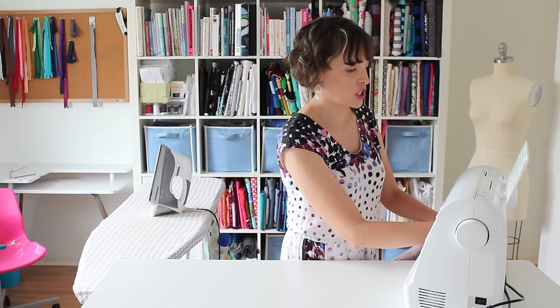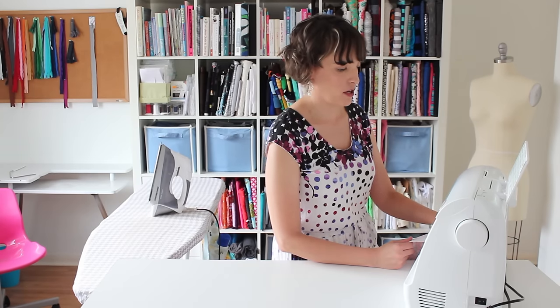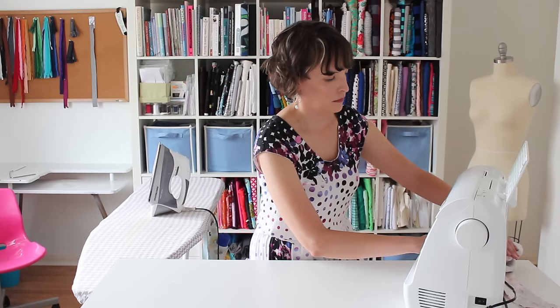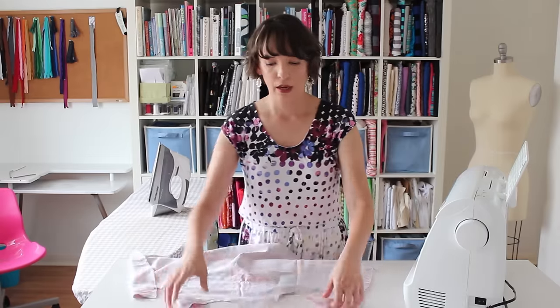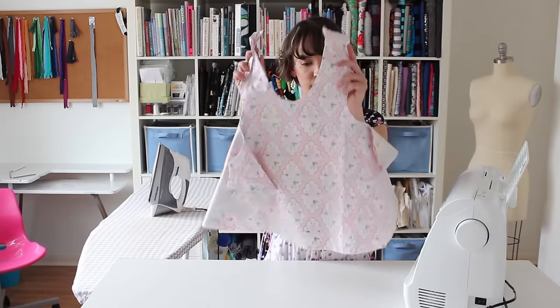I'm using a one-and-a-half inch seam allowance on this project, just like the pattern indicates. Now that I've got my two pieces of fabric sewn together right sides together, I need to clip the curves.